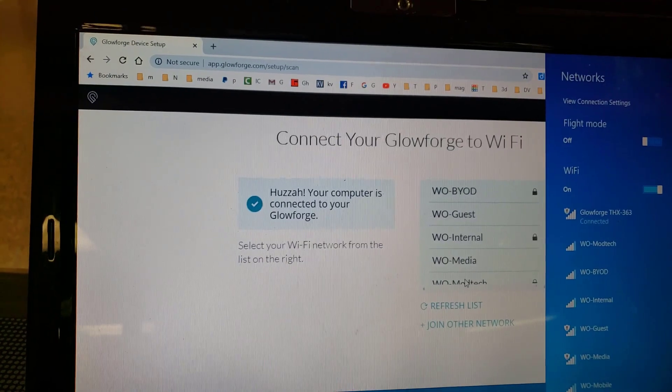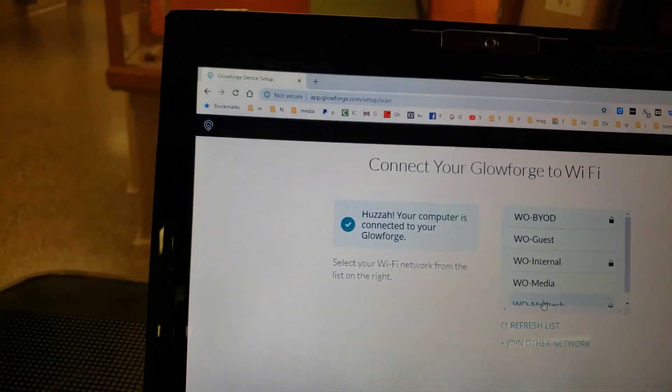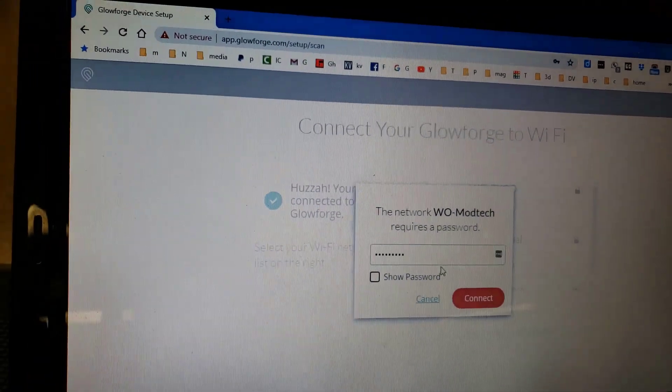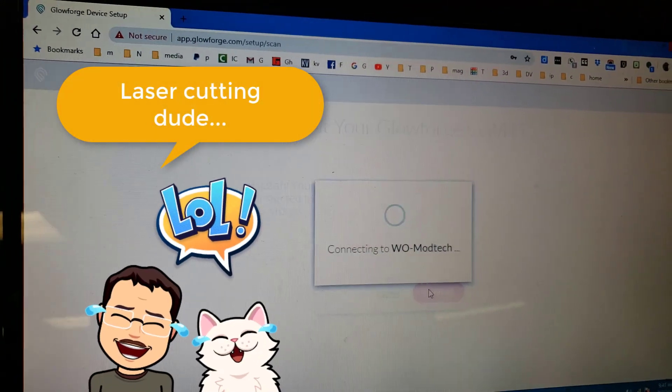There we have that magic 'device found' screen, and there we have the magic screen where I can pick my network and get back in business. Simply type in the password and connect, and boom — we are back to printing.